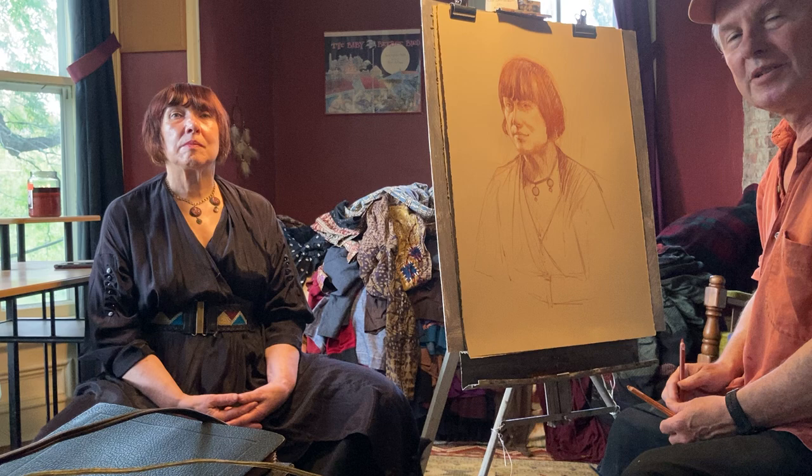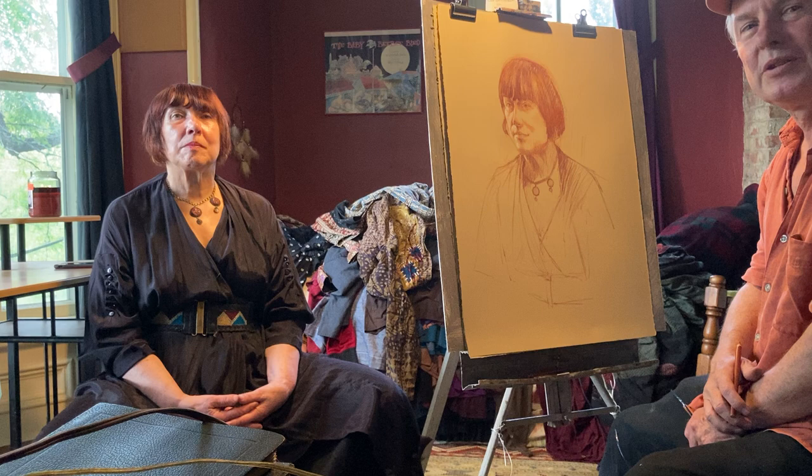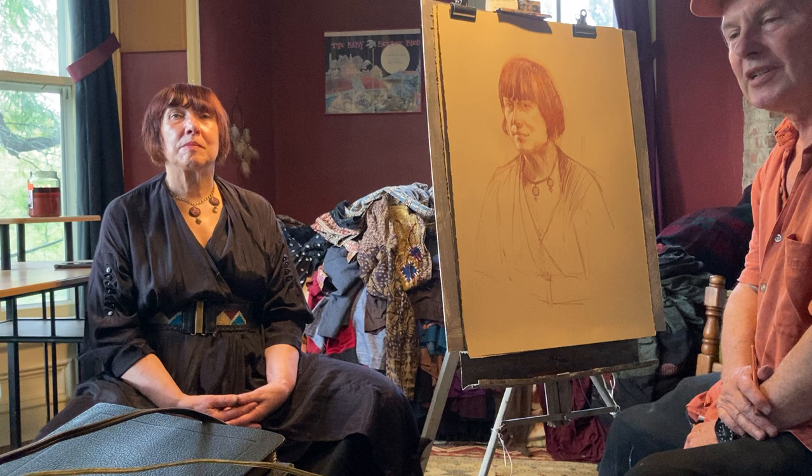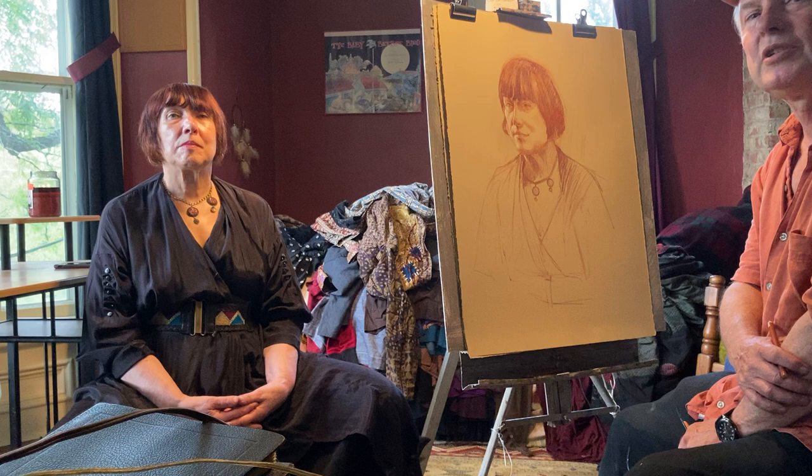Hello everybody and welcome to this portrait demonstration. I'm doing a Conte Crayon portrait of Jennifer Grey here, and it's the preliminary sketch for a perspective painting that I'm about to do, partly on Jennifer's concept and idea. We're going to recreate a portrait of John Singer Sargent — his lovely portrait of Isabella Stewart Gardner that hangs in the Gardner Museum in Boston.